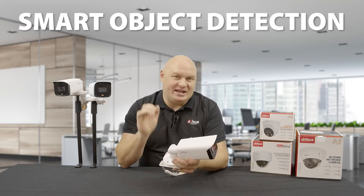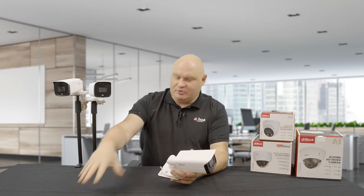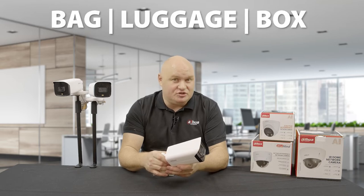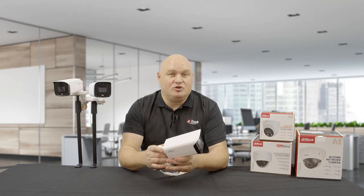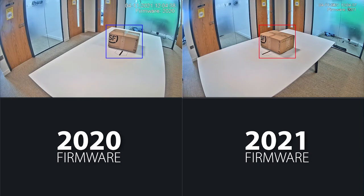Previously with missing and abandoned object detection it could literally be anything — you put something into the field of view, leave it behind, and the alarm goes off, even if it was a lamp, a wallet, or a bowl of fruit. Now it must specifically be a bag, luggage, or a box. If it doesn't match those parameters the alarm will not trigger — it will just monitor the field of view. But the second you place a box into the field of view for a missing or abandoned object rule, the alarm will trigger immediately.